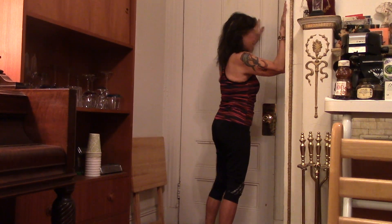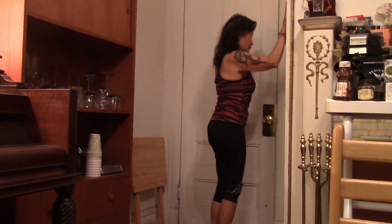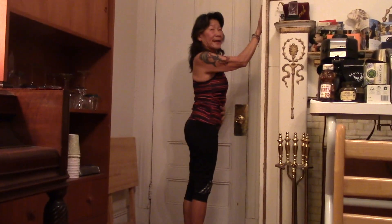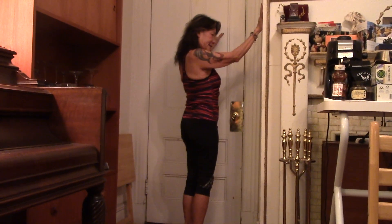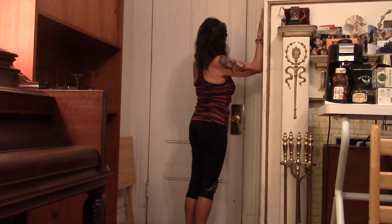My hand is going to be right here. Also make sure you engage your abdominal — this has to be very flat. Do not do it like this; it must be flat on the wall.